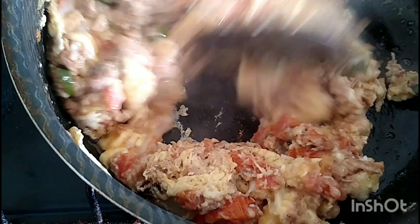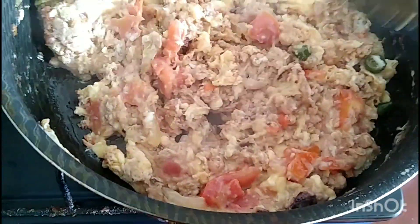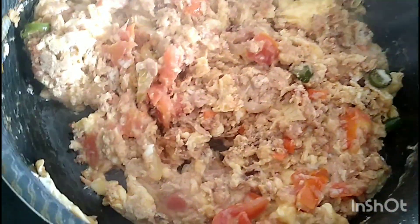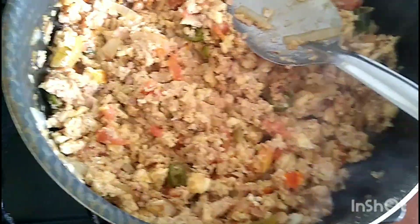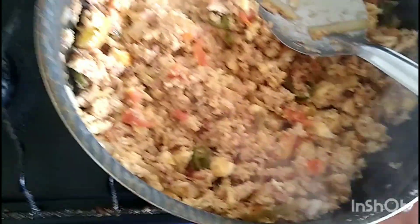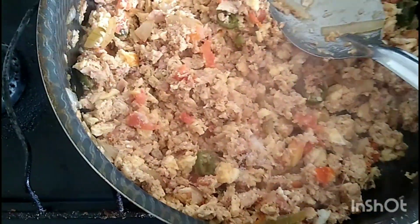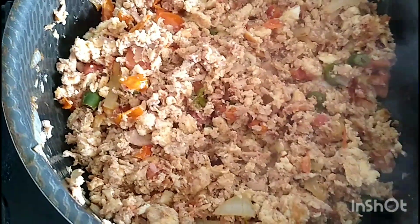Después que terminemos de menear muy bien nuestro huevo con atún a la mexicana, vamos a esperar unos minutos para que se termine de dorar todo el ingrediente. Ya aquí ya quedó. Le estoy echando unas pizquitas de sal para que agarre saborcito. Ustedes le pueden poner también condimento, ya sea nor suiza, ajo molido — yo no le puse eso, nada más le puse una poquita de sal. Pero es opcional para que salga más delicioso.